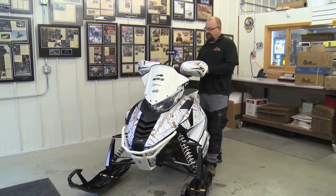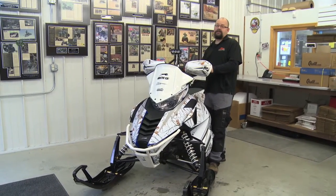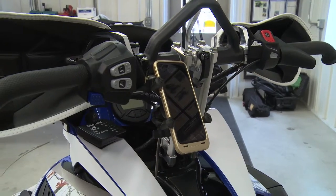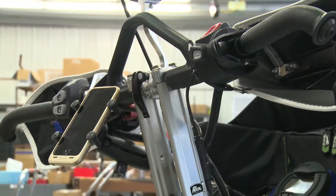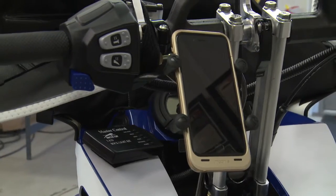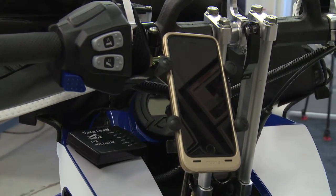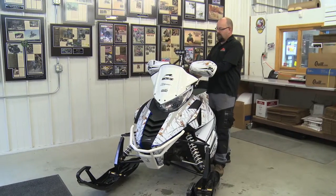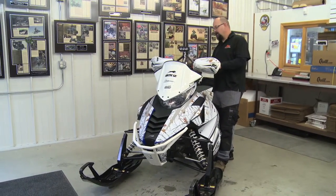Another nice feature that we did on this sled was we added a GPS holder — either a cell phone holder or a GPS. We like to use a GPS when you're out on the trail, cruising around in familiar areas or out hunting and going through the woods. The last thing we want is to get lost, so we've got a nice cell phone or GPS holder mounted on the risers.